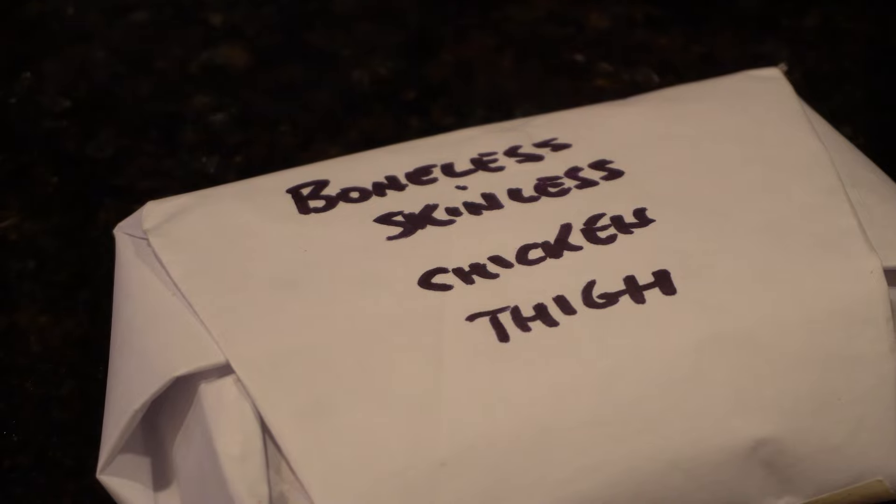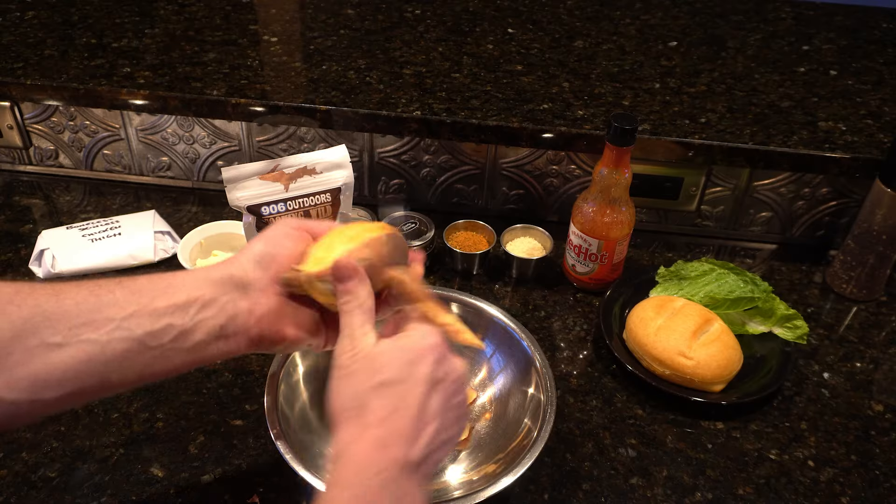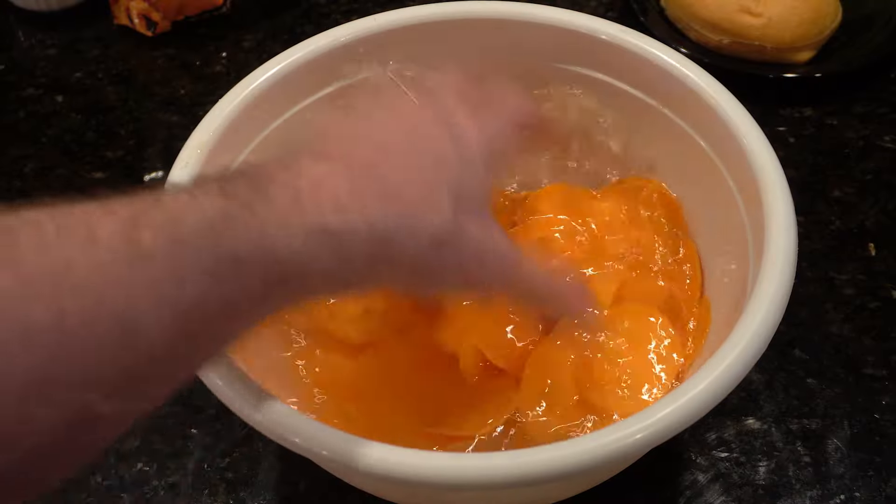I'm using a boneless skinless chicken thigh. First I peeled and sliced a sweet potato, placing it into some water to pull the starch out.